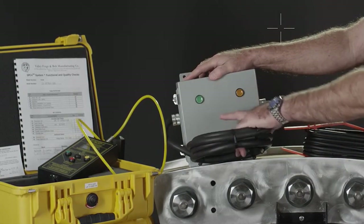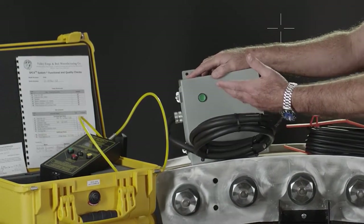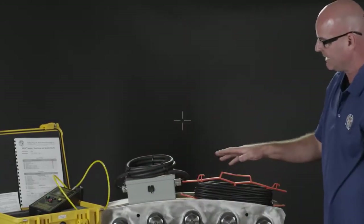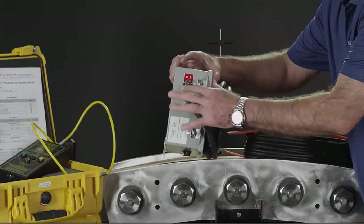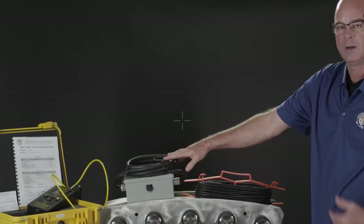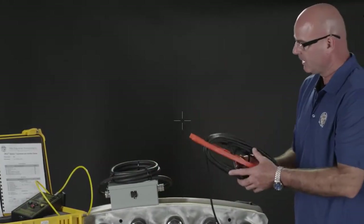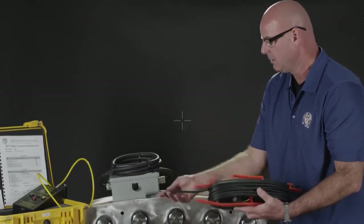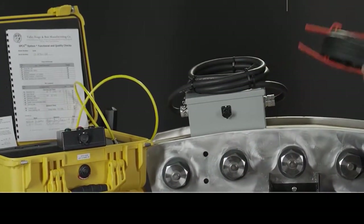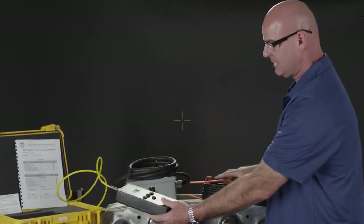It's got a green light and an orange amber light that shows you the power status going to the meter, and we're going to demonstrate that shortly. That's the gray box — it's got a circuit breaker right here that allows you to turn it on and off. You have to supply the cable ends to connect to your power source at your site. The cable plugs into the side of the unit, gets connected, and also plugs into the bottom. This is the only Valley Forge meter that is not powered by batteries and must be used with this gray box and cable to get power.